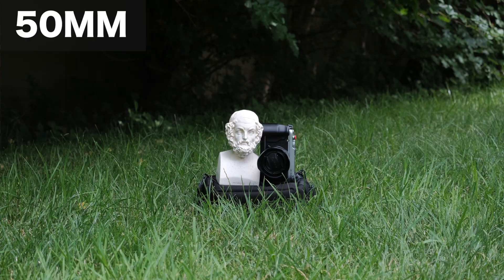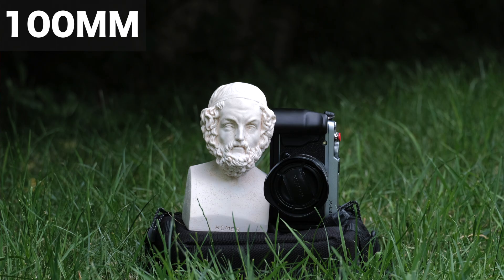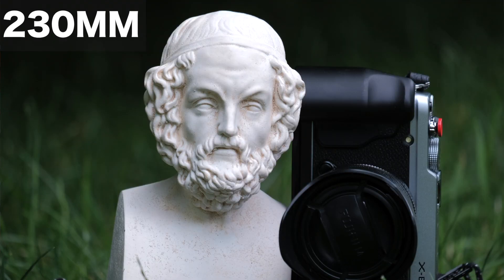However, due to the higher aperture, the downside is that this lens does not let in a lot of light compared to more expensive Fuji lenses. So even with the optical image stabilization for using slower shutter speeds, I would not recommend this for low-light photography.